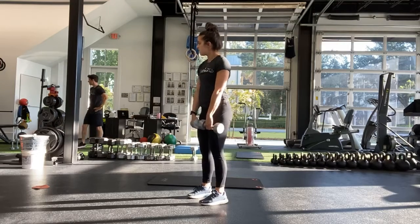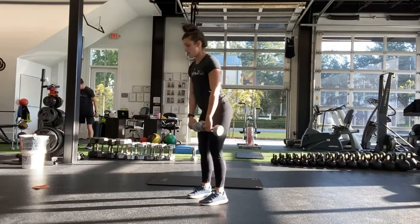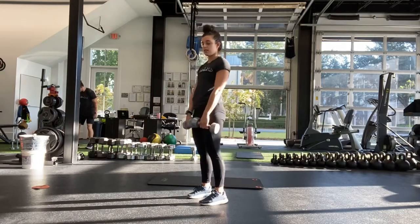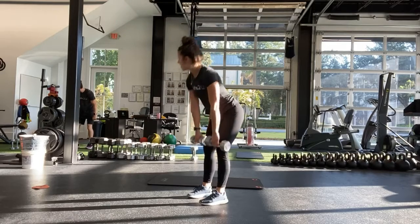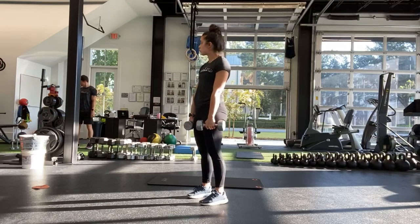Straight back. Good. Keep it close. Stay successful. And halfway. So if you're doing a single leg, go ahead and switch legs.